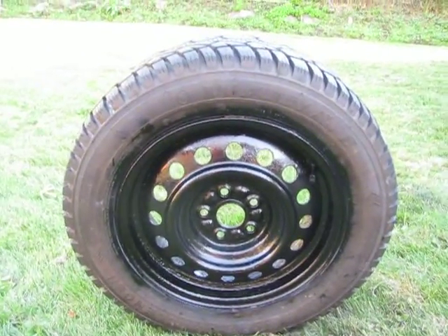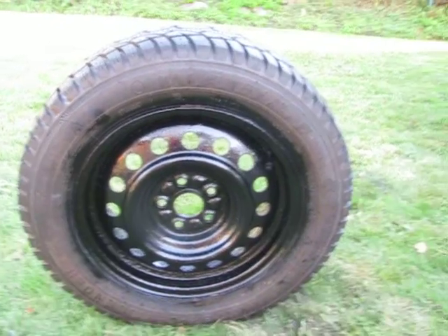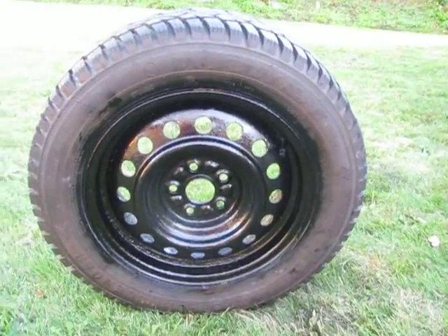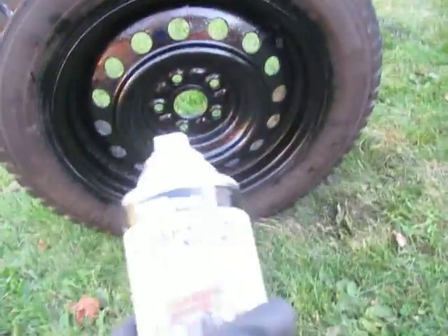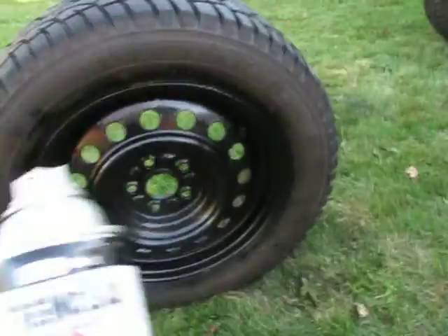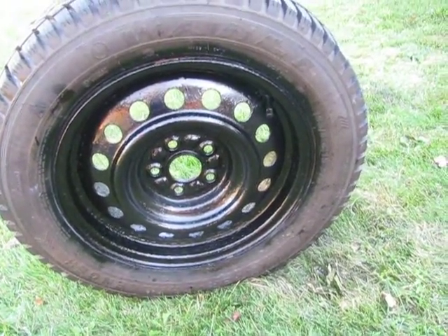Here we have some winter tires. I purchased online some used tires and they were very rusty, so I spray painted them. I got this same color paint as my car — Trem Clad Gloss Rust Paint.